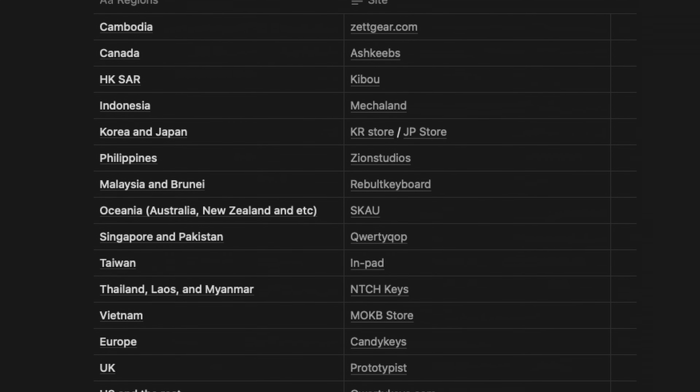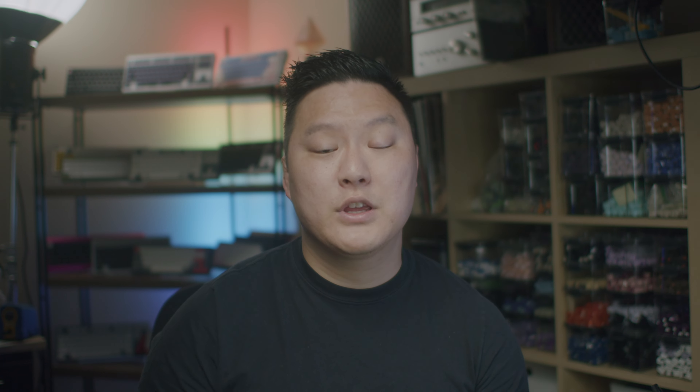The group buy is set to start in mid-August, although I've been told that some vendors are already taking pre-orders, so check your local vendor for details. Check out some more keyboard content here. I'm MakerMods, and I'll catch you in the next video.